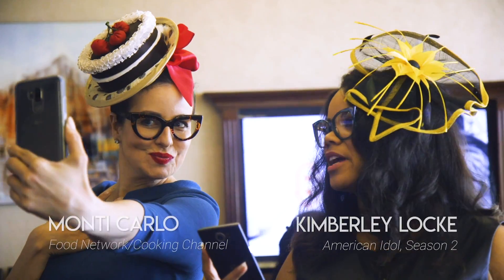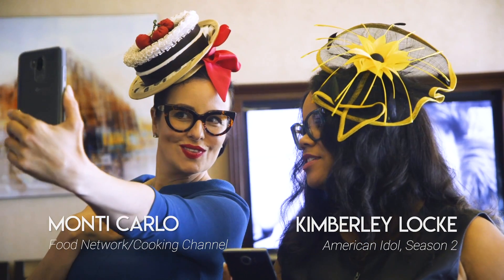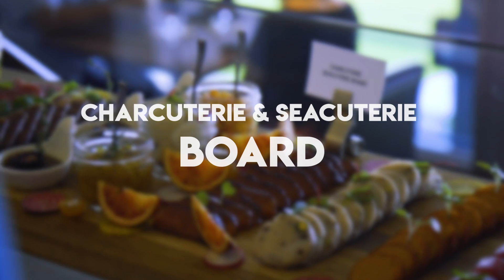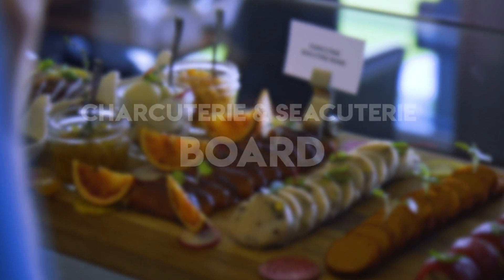Hi, I'm Monte Carlo. I'm a Chef and Food Network personality. We're hanging out at the Woodvine Club to check out the infamous charcuterie and seacuterie board from the one and only Chef de Cuisine Michael Mortensen.